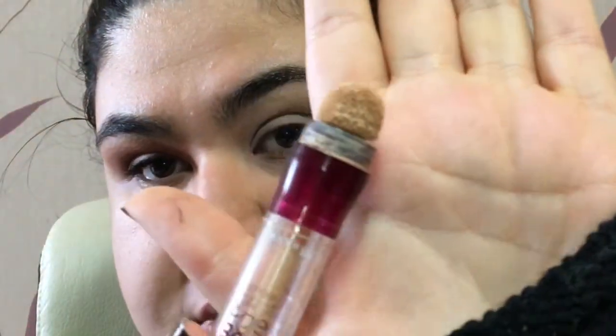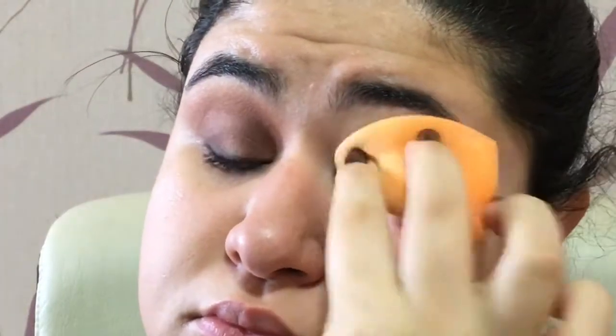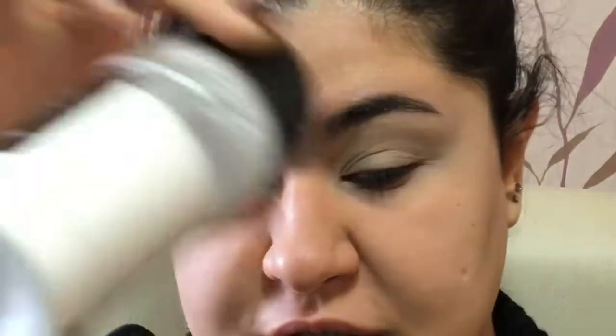The first thing I'm going to do for my eyes is use this Maybelline Age Rewind concealer as my eye primer, blend it out with my sponge, and then take my powder — this is the same powder I use for my face, just poured into a separate container so it's easier to use — and set everything in place.